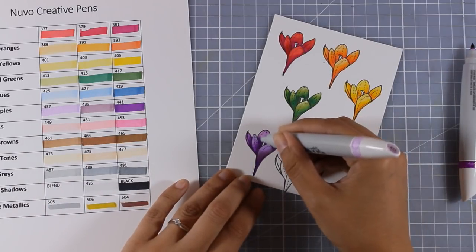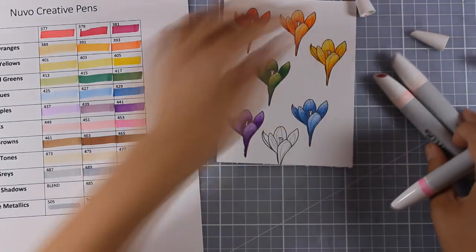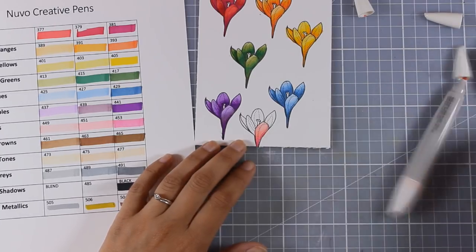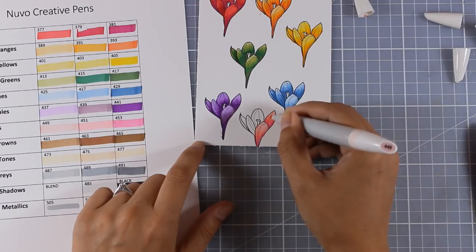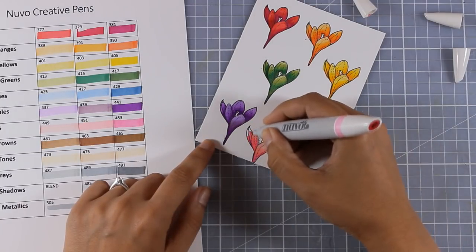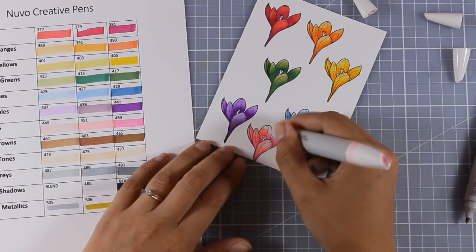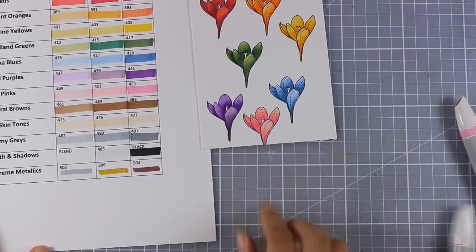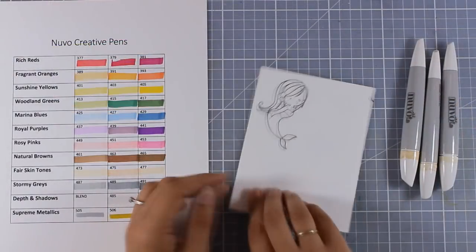Now moving on to the pinks — the pinks also blend like a dream and you can tell just by looking at the color chart how nicely the transition goes from lighter to darker. To conclude, I think that all those colors in each set blend beautifully together, but I would definitely want a green in between the lighter and middle green, as well as a darker yellow for the yellows set. Even so, I managed to have a beautiful result and I'm really happy with all 30 colors. Of course you can mix up colors from different sets and create your own combinations.